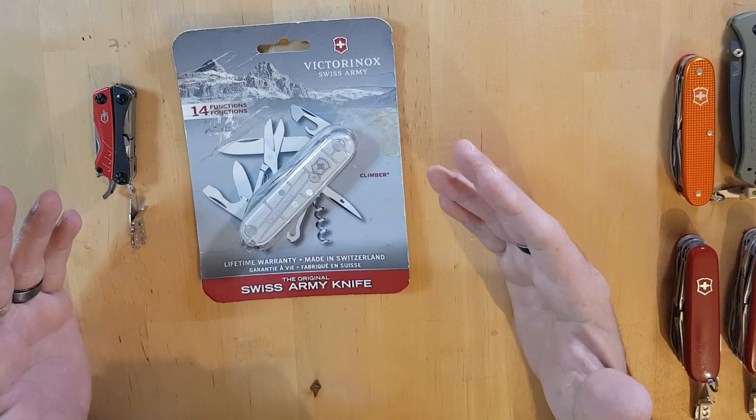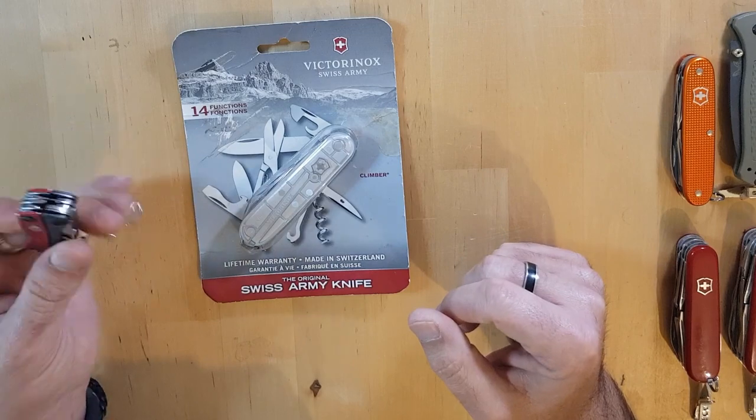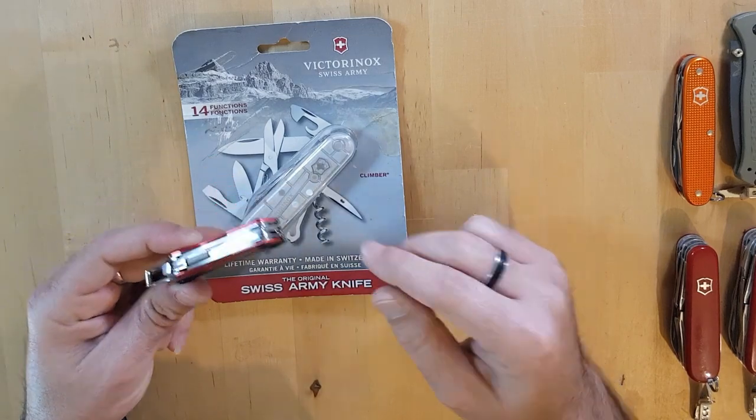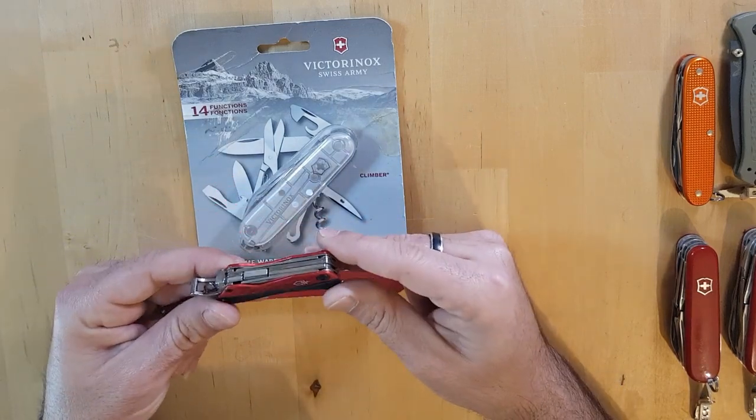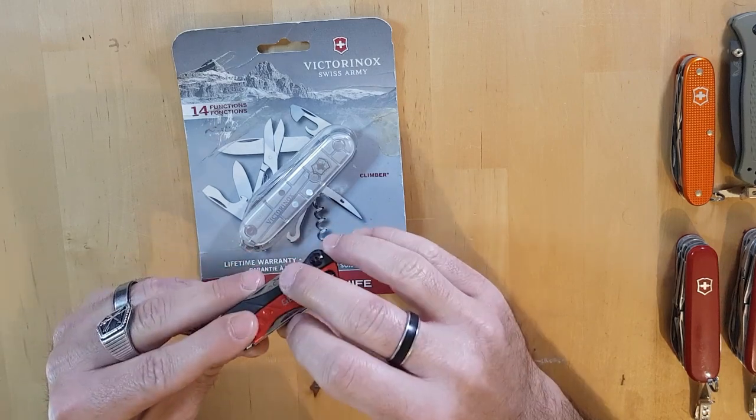Without further ado, let's jump into the Victorinox Climber. I promised you guys in the previous video that I'm going to show you how I use the package opener on the Gerber Dime — so that's what we're going to do today.